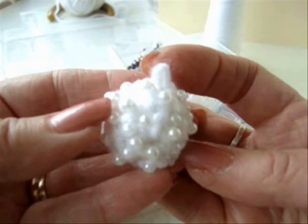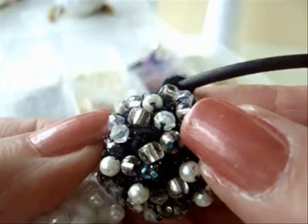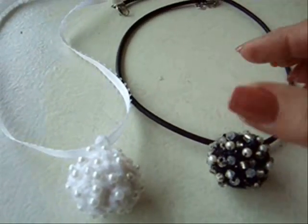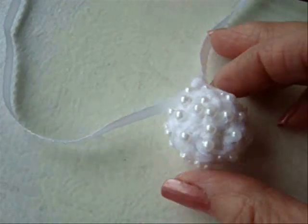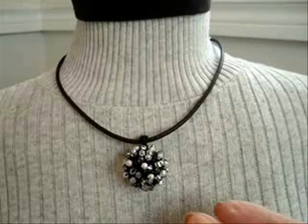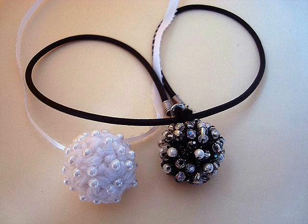So there's how the ball will look when it's totally covered with beads. See on this black one, I did two different types of beads. I added this black one to a black leather cord, and then I just passed this one on some little picot-edged ribbon. You could use a chain or whatever you'd like to use for your necklace. Here's how the black one looks being worn, and here's the white one.